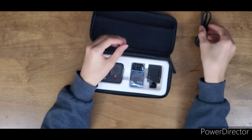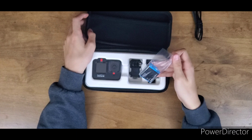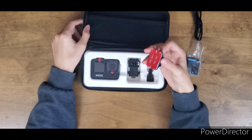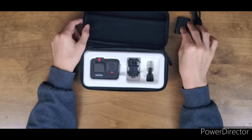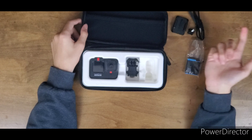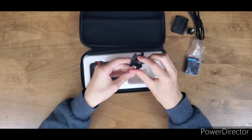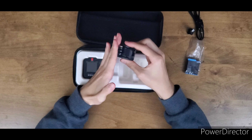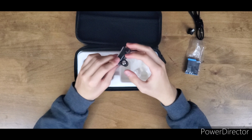The cable is the same exact cable as previous years — USB-C. Setting that aside. Battery going to the side as well. They only include a curved mount, same as the Hero 8, a single screw, same as the Hero 8, and the same little mounting bracket. Let me click this in — oh it feels so good because it's new.